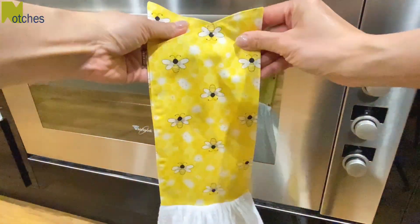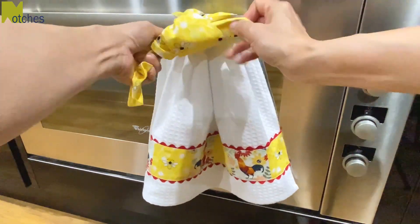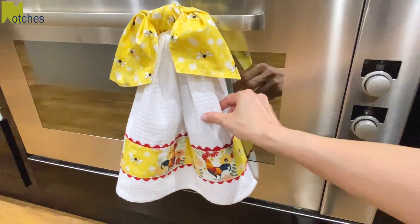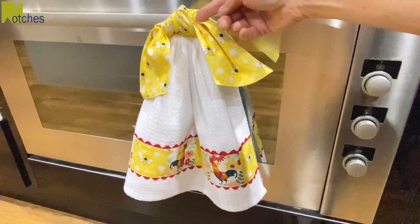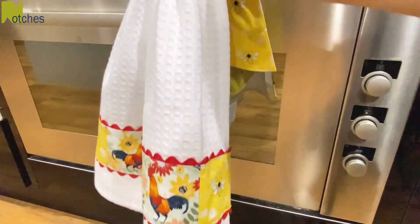If you have any light marks from the gathering, just give it a little bit of steam to remove them. To hang this towel, loop the band from the back over your handle, cross with the front of the band, and tie a half knot. Pretty up the ends and it really does stay in place. To remove, just pull on the center. Thanks again for watching — make sure to check out my new video up next.